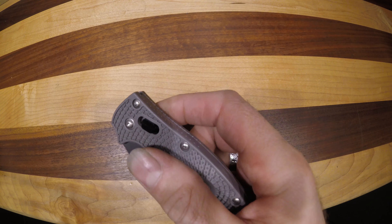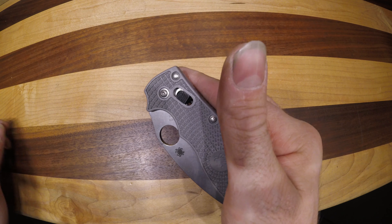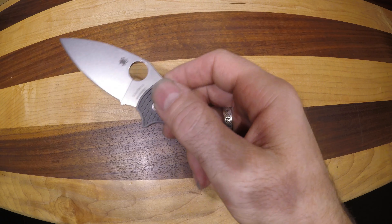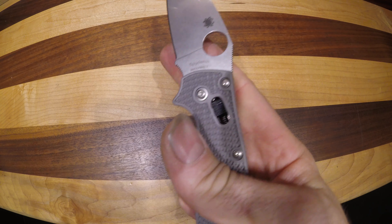The ball bearing lock is similar — not the same, but similar to Benchmade's AXIS lock. Once it gets a little broken in and you figure out that mechanism, it really works well. You can also spidey flick it, and it does it beautifully.